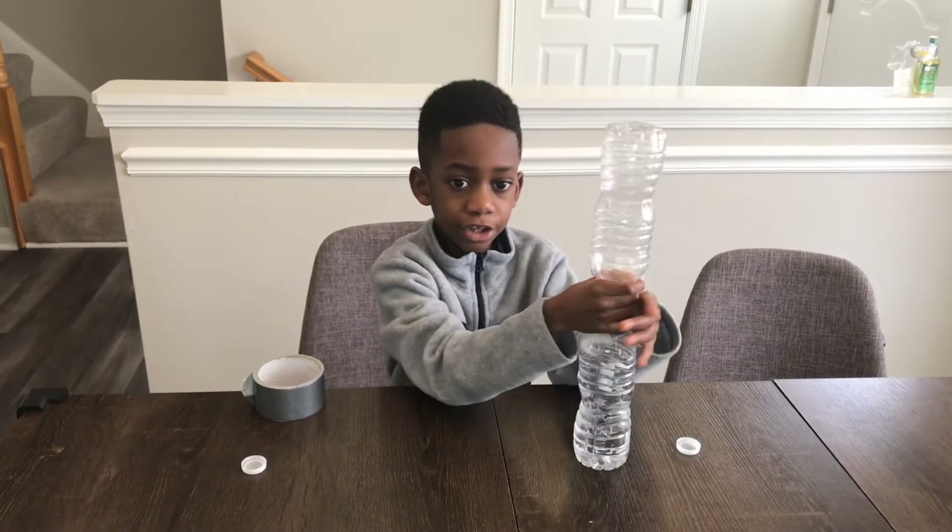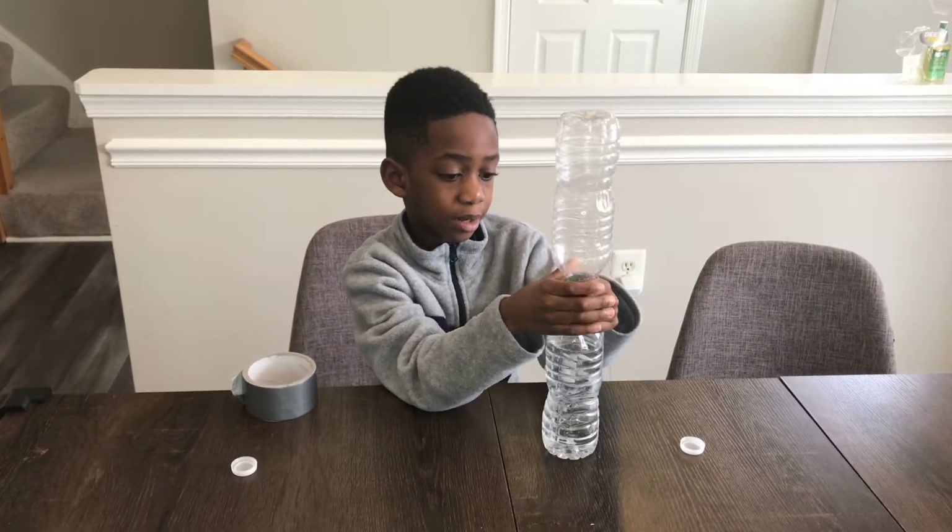Okay, I'm going to squeeze the tape to make sure it's tight and no water comes out.